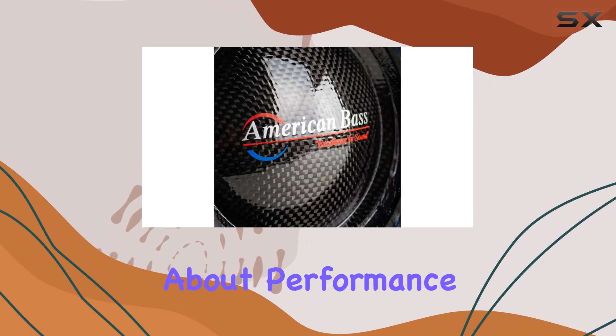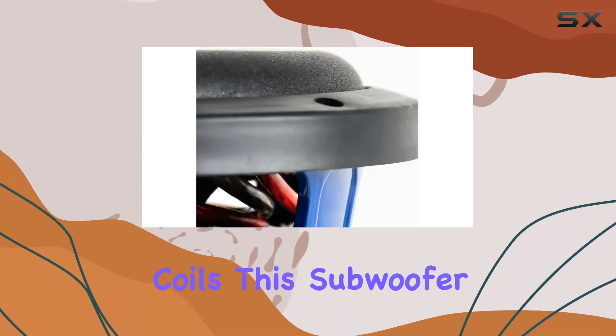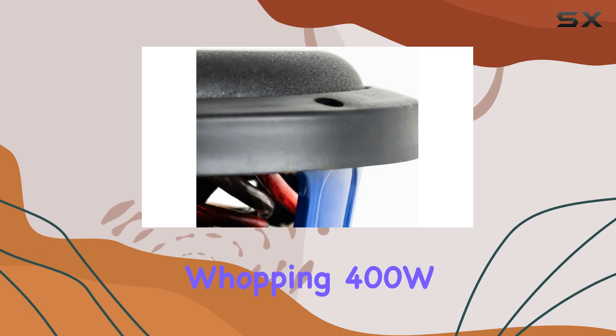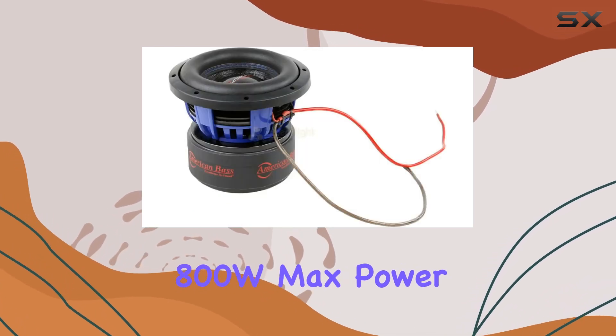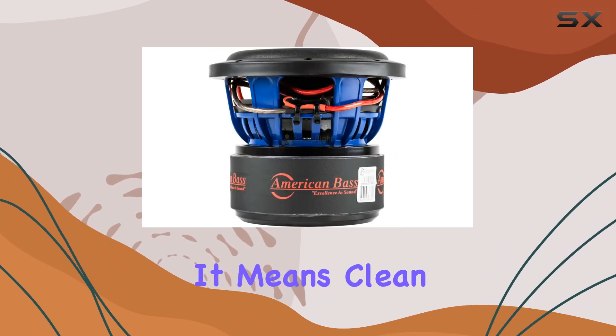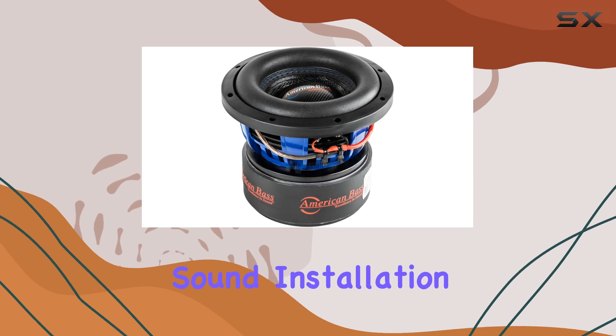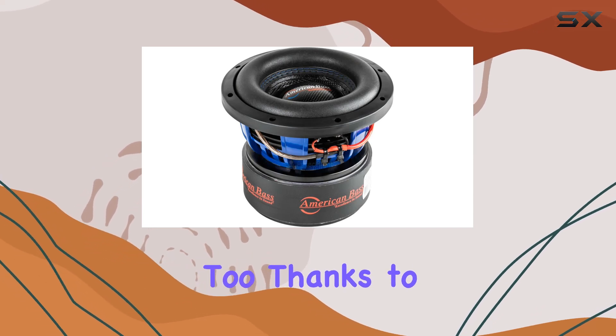Let's talk about performance. With its non-press paper cone and dual 2-ohm voice coils, this subwoofer can handle a whopping 400W RMS and up to 800W max power. That means clean, distortion-free bass that fills your car with rich, immersive sound.